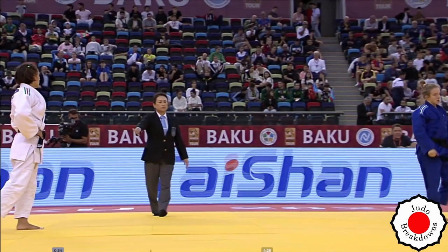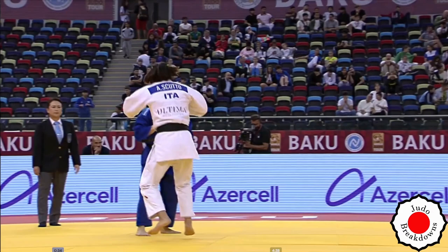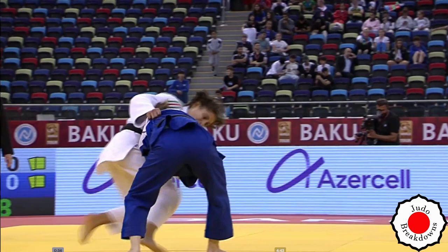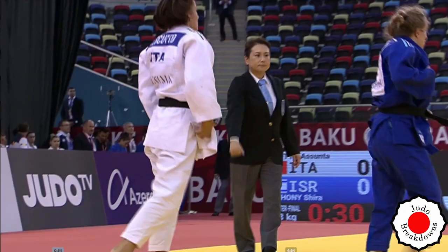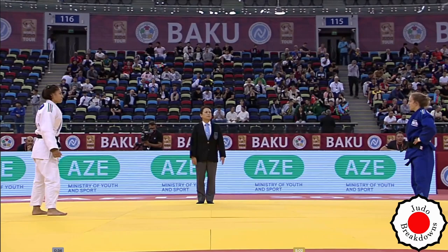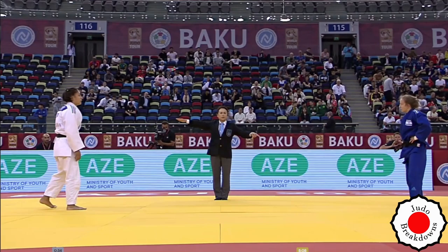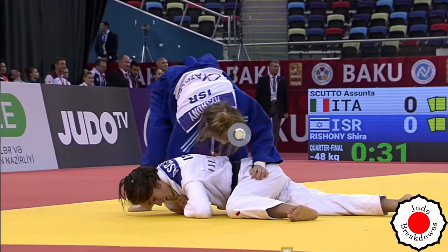Joining in for the second round: Assunta Scuto in white against Shira Rishoni from Israel in blue. They both have two shidos at this point. This is sort of just a drag-down, but she lands on her belly so obviously no score there. Then down in the last three seconds — waza-ari? Whoa, okay, hold on, I didn't think that was waza-ari.